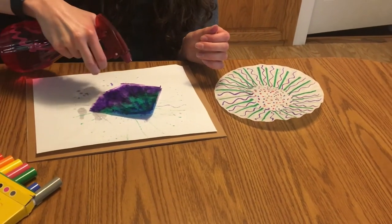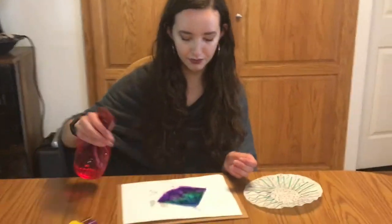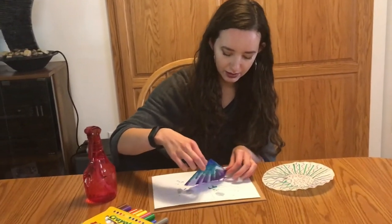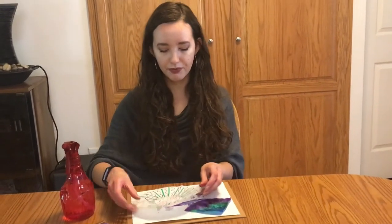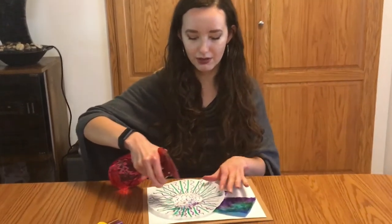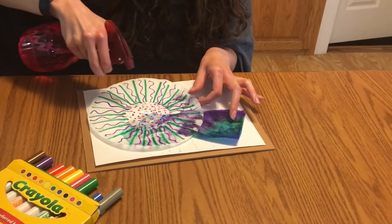I'm going to add a little bit more water here to give this some extra help. I'm going to go ahead and let that dry and add some water to this one as well. You can see how all of those colors bleed into each other.